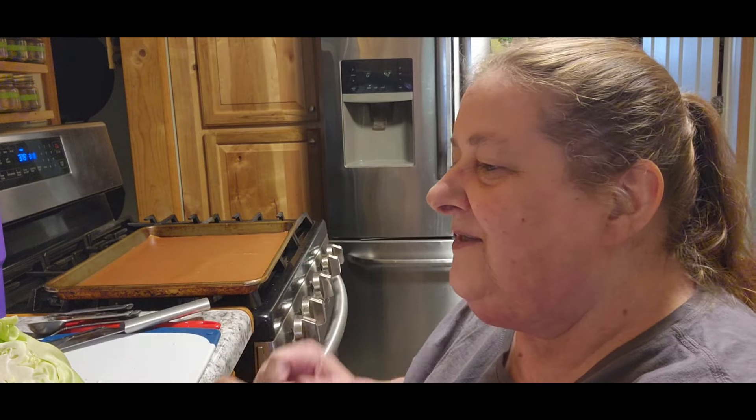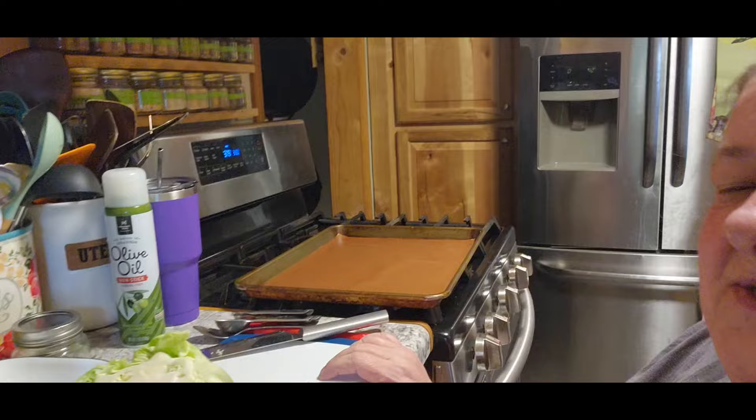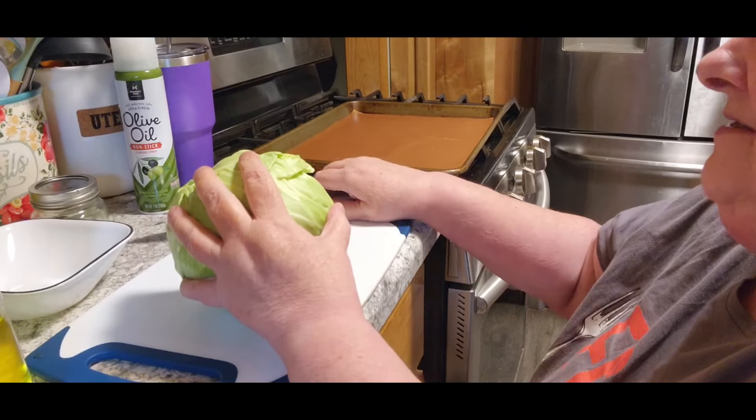Hi guys, it's Chris with City Girl Homestead and back for supper. Tonight I'm making something I've never made before. It didn't give full measurements so I'm just going to guesstimate — I kind of went between a couple different recipes. I'm going to make cabbage steak pizzas.